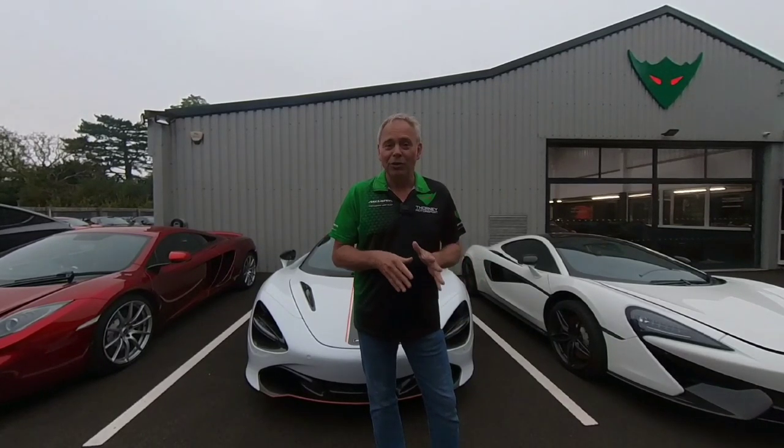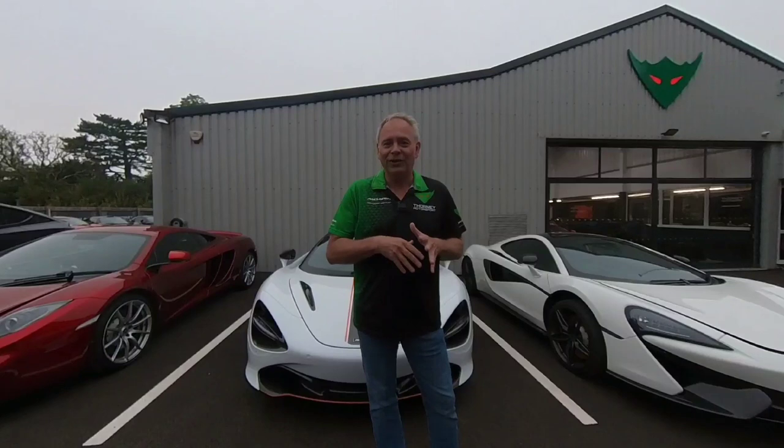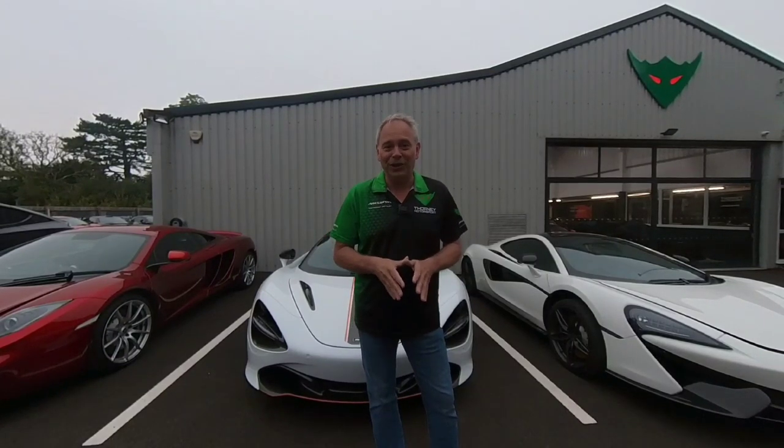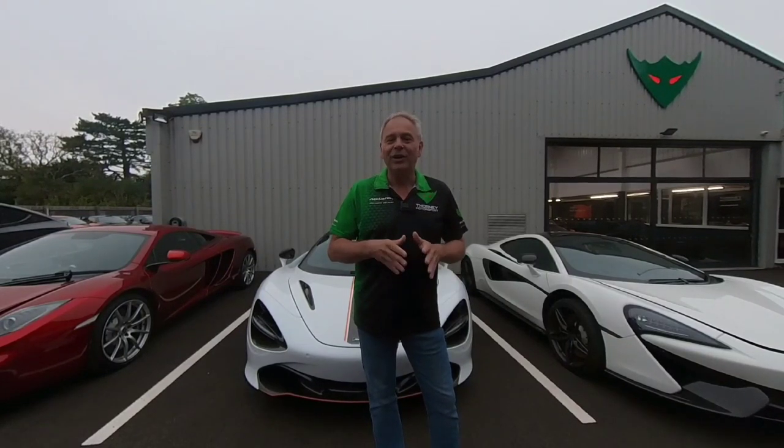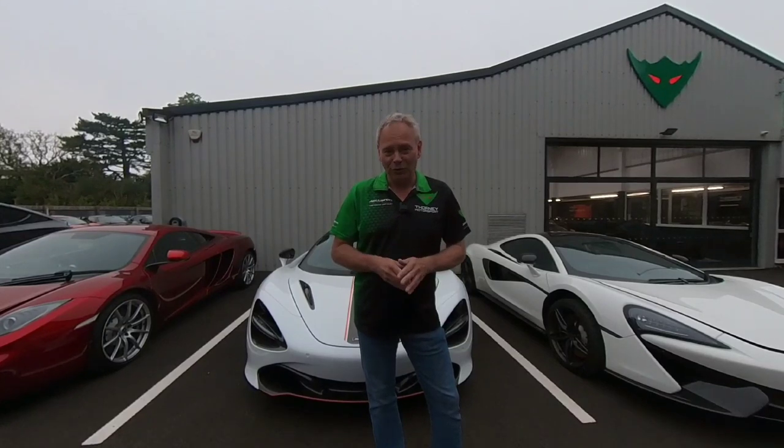Before I go any further, a couple of things. Number one: I'm going to go through every single problem that these cars can have. It is not an all-seeing, all-dancing list of everything wrong with these cars — it's listing every single thing that you can look for and find wrong. So it isn't some kind of criticism of the car itself; they're brilliant. But being forewarned is forearmed.